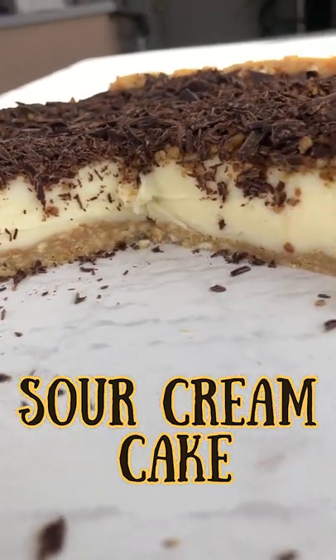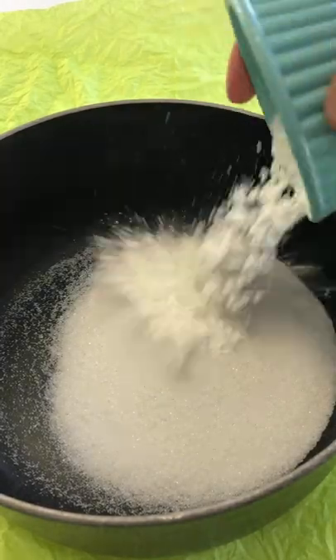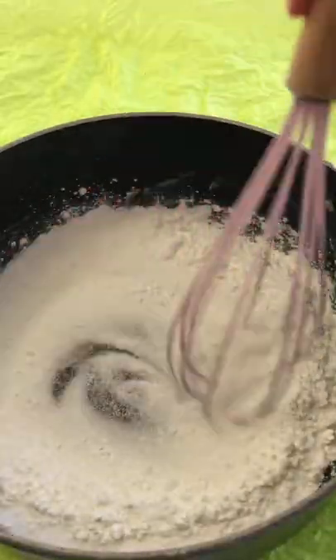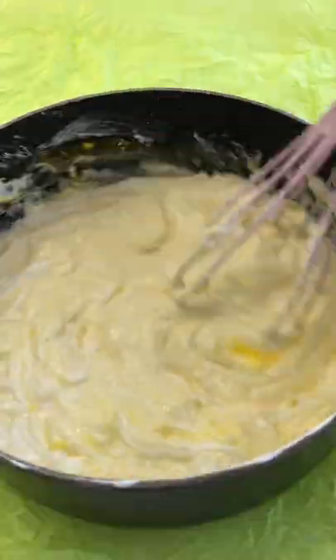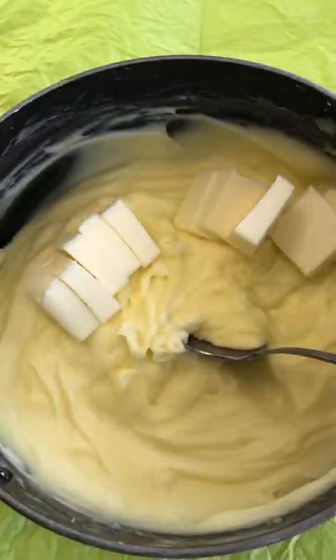Try baking sour cream cake and you won't regret. Mix sugar with salt and cornstarch, and eggs and sour cream. Cook until thickened.